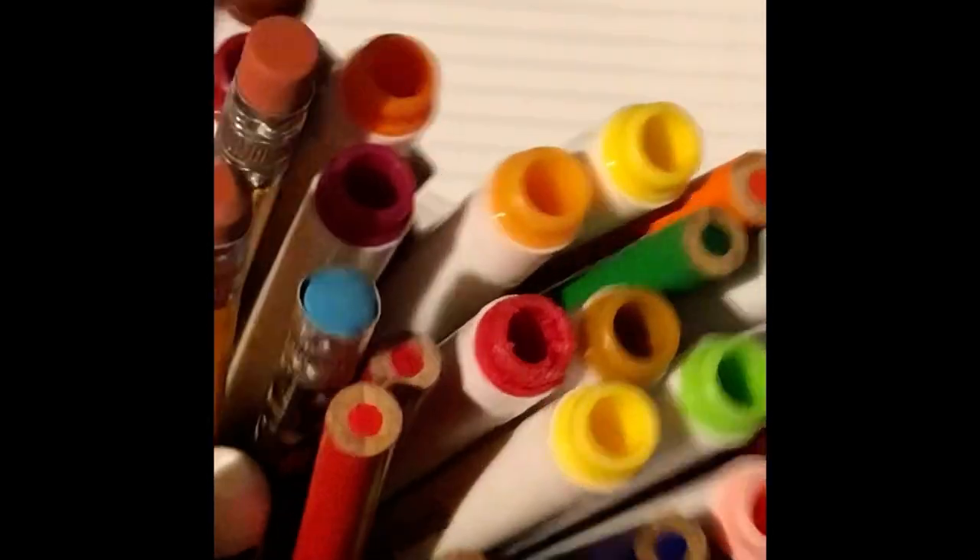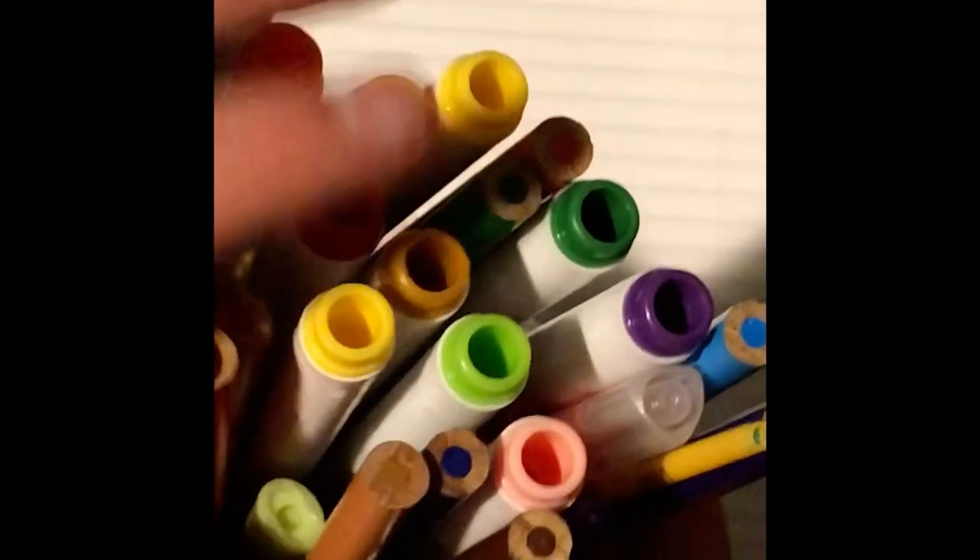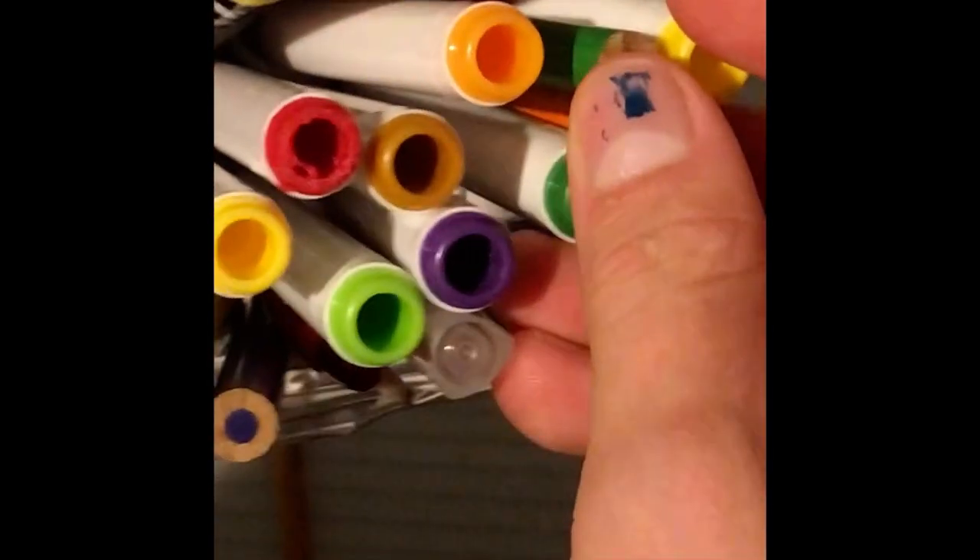I'm just showing you all my art stuff because I organized it. I also have paints but I'm not going to be using paint because I don't want to deal with getting water and everything else — it's a little too late for that right now. This little band has a bit more colors than the kit, so that's good.